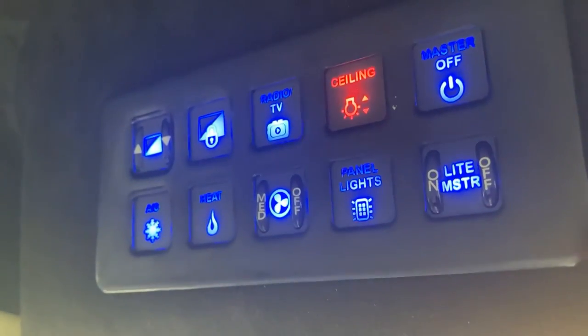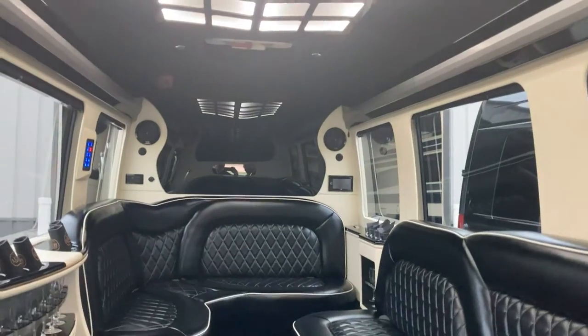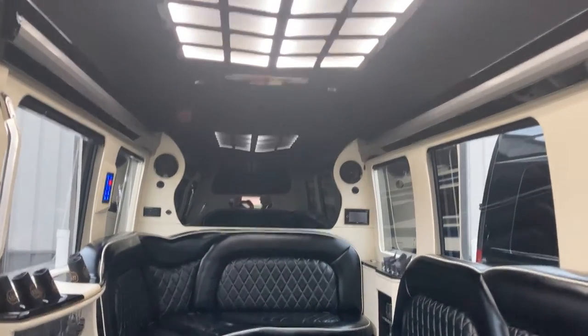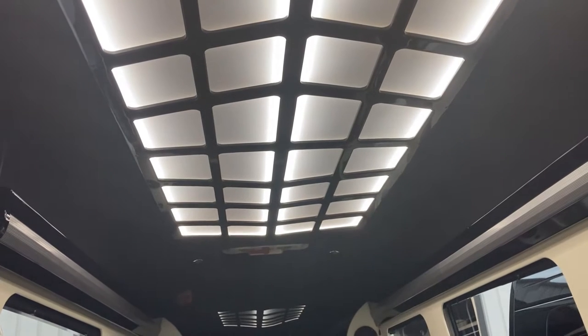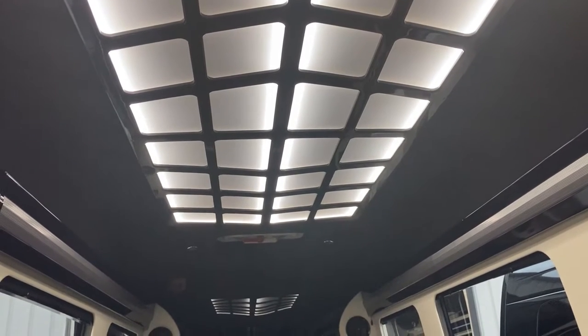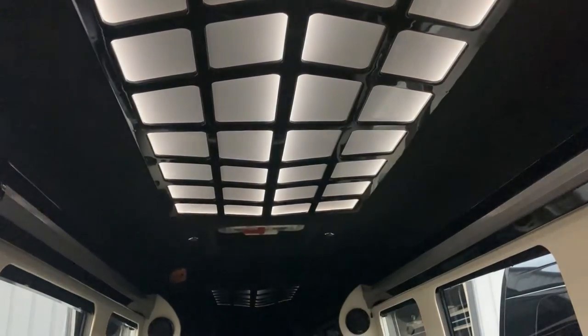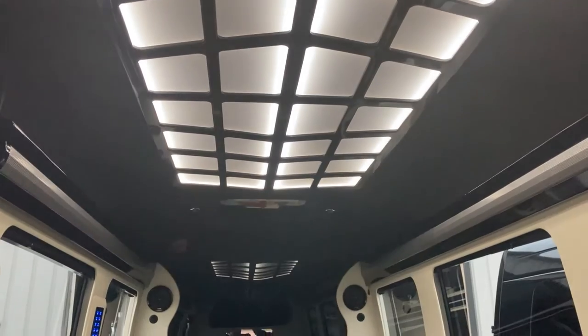This button here is your ceiling button — basically your loading button. It's daytime so it's kind of hard to see, but if you look at the ceiling, all the lights are on. This button is your loading and unloading light, so when you go to load or unload, you hit that ceiling light and the overheads come on and off.